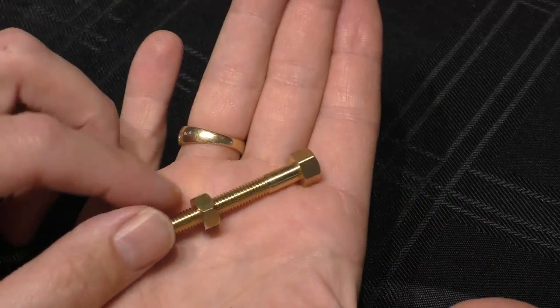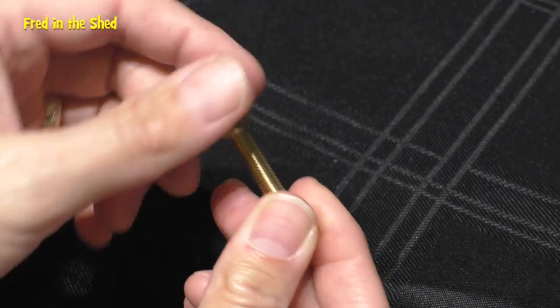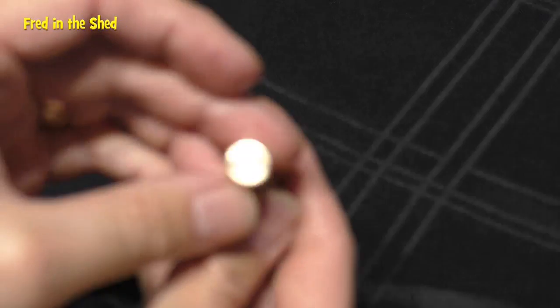Hello, welcome back to Threading the Shed. Today I want to show you something that is really pretty cool. This trick is incredibly easy to do, with just one condition — and I'll get back to that at the end.